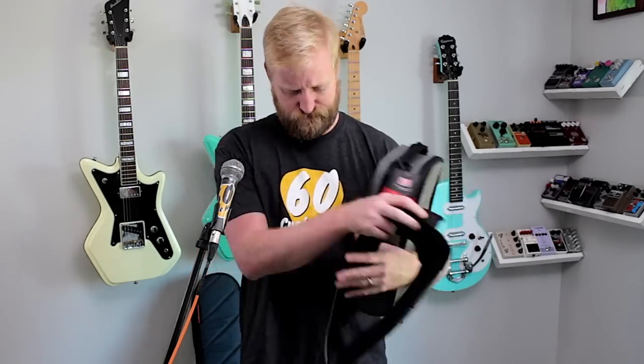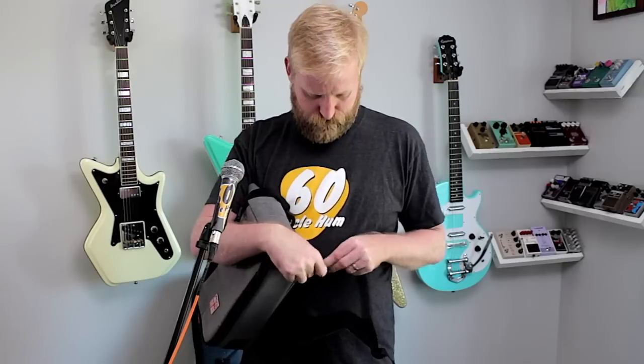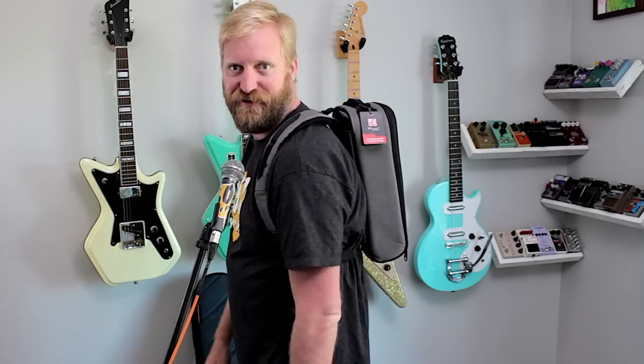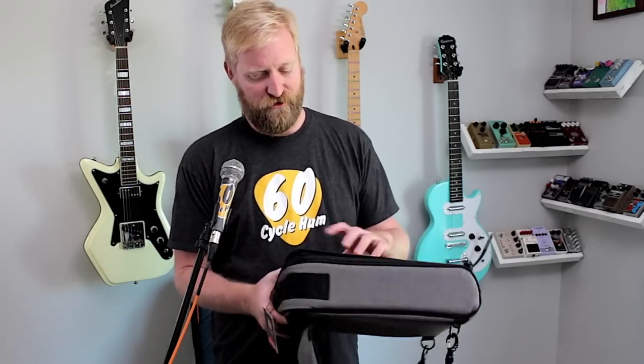It comes with these backpack straps. It's on my back — I could potentially pack things in it. I really won't know how cool or silly it looks until I get this in post. It seems like the sort of thing where if you've got an amp in one hand and a guitar hard case in the other and you need to carry a small pedalboard, having it as a backpack is a no-brainer.